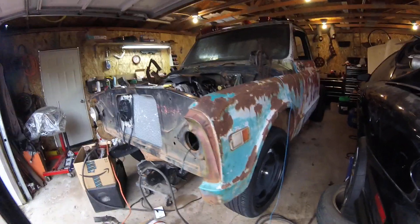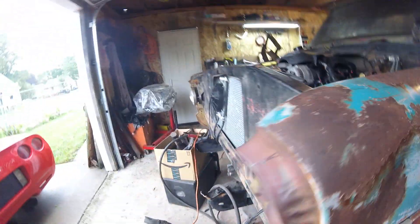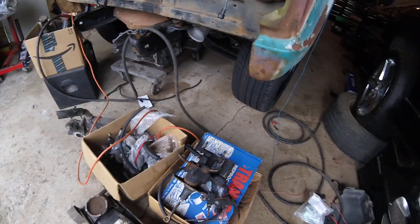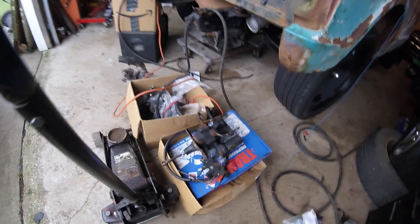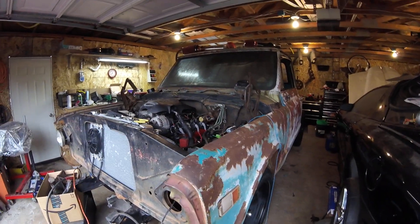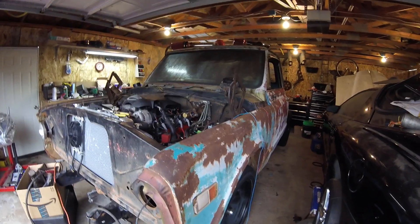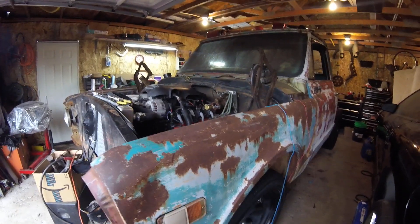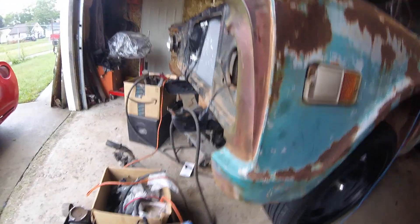We're getting busy on the C10 today. This is what the owner of the truck had bought — I believe this is off an Astro van — a hydro boost unit. He wanted to convert over to hydro boost. This is a '70 C10, but I think it's the same from '67 to '72, and maybe even previous than that, '64 to '66 — but don't quote me on that. I know '67 to '72 should be pretty much the same procedure.